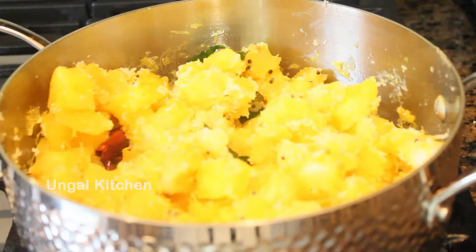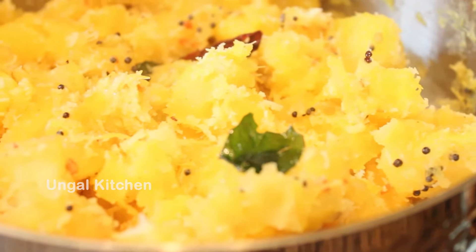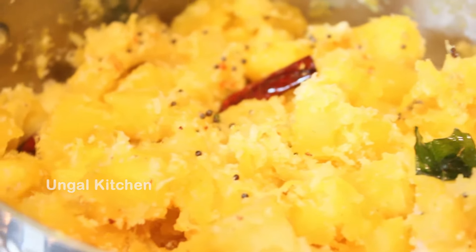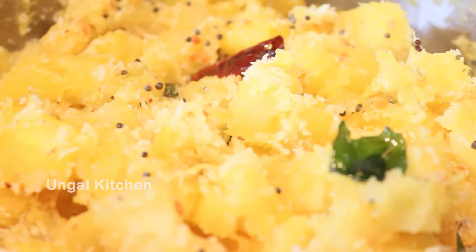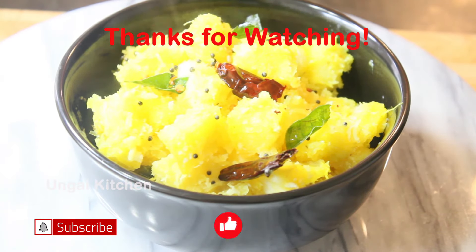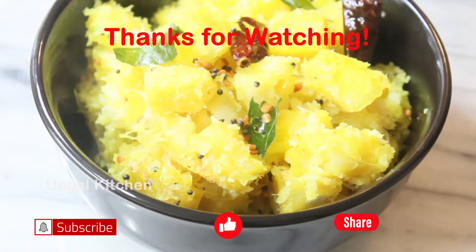The recipe is ready for your family. You can share this tapioca recipe. You can eat it as an evening snack or as a side dish with rice. Try this recipe for your family. Thanks for watching and I'll see you next time.